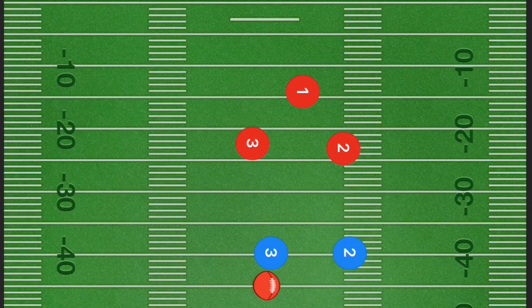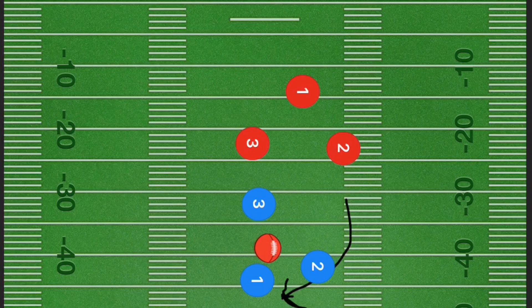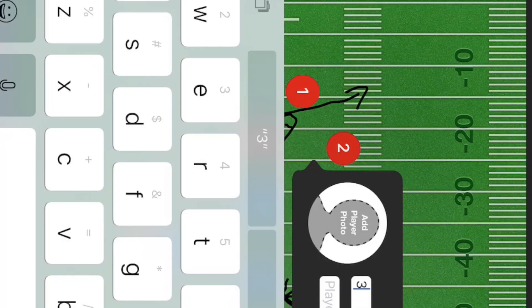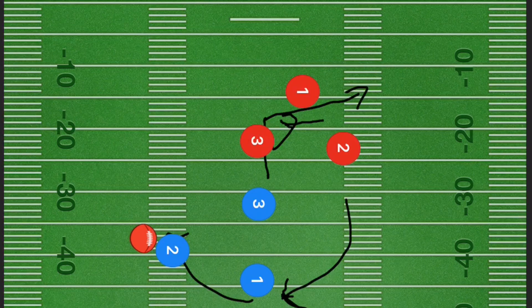In this first flag football play, player one will get the ball. Player two is then going to run back and get the handoff from player one. Player two will continue to run out to this side, meanwhile player three is going up five to ten yards and going out either a 45-degree angle or a 90-degree angle out towards the right side.